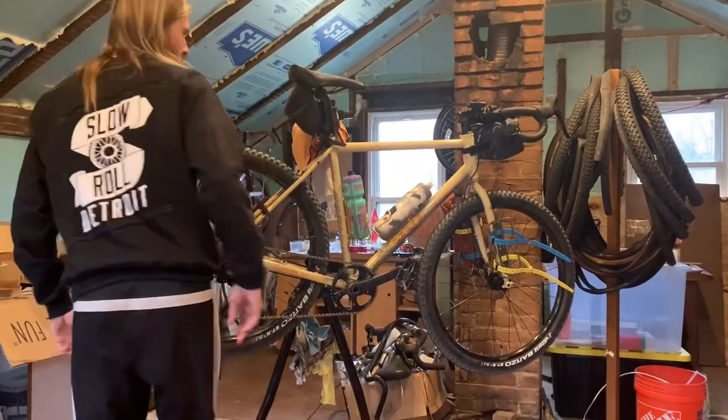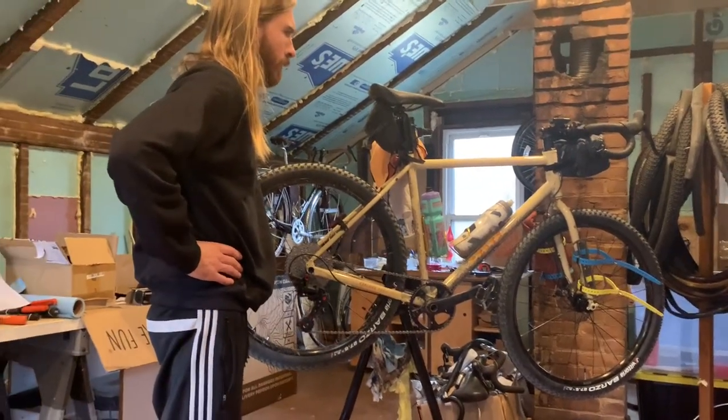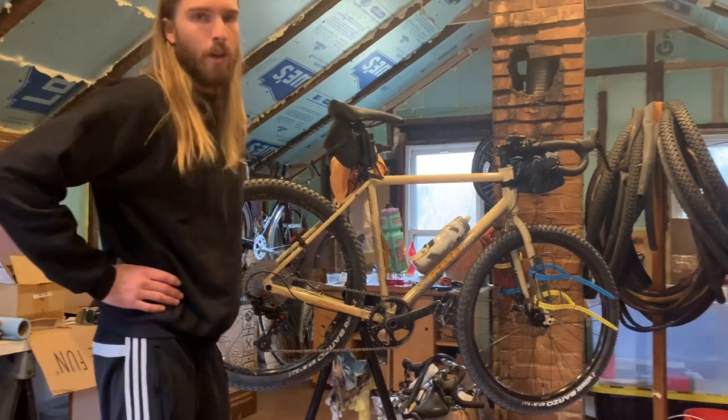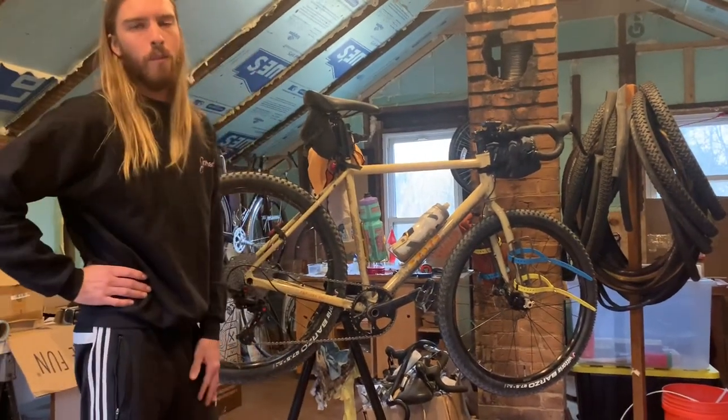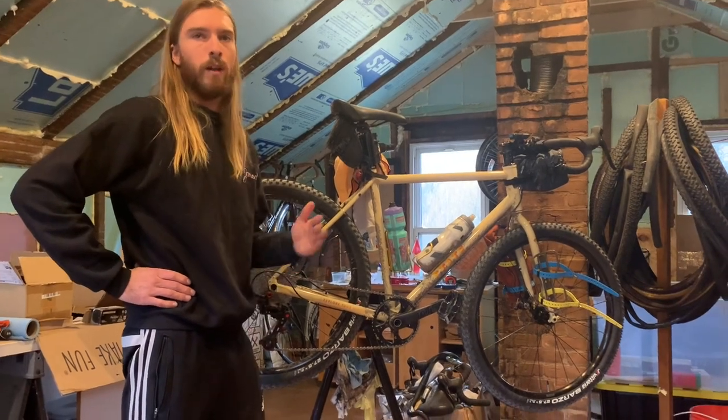With the 650b wheel set, this is kind of an off-road adventure type bike that's still fun to ride on roads to get to where you want to go off-road. That's my intended use for it.